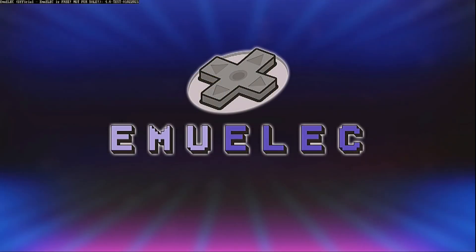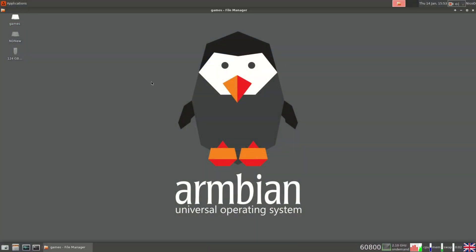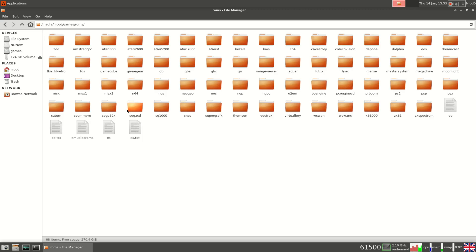I bought the HC4 to use it as a NAS, but I thought I'd try some gaming and it is really great for gaming too. The biggest advantage with the HC4 is that you can use a hard drive for your games, so you can store a lot of games on it. I'm using a 500 gigabyte hard drive, filled with 200 gigabytes of games, but it is already way too much for EmuElec — I can hardly find a game when I need one.